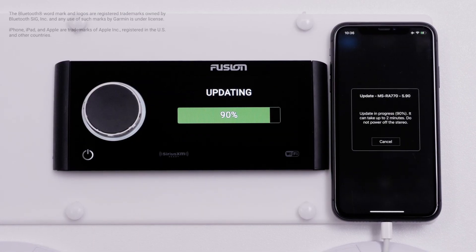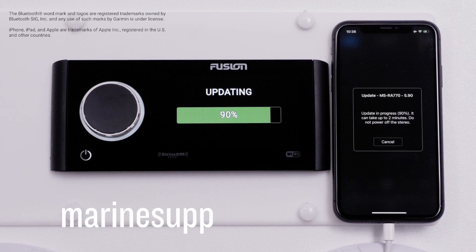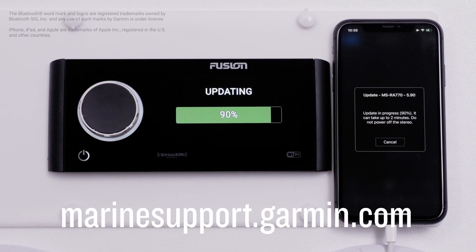And that's it — thanks for watching. For more help, please visit Marinesupport.Garmin.com.